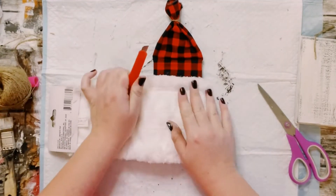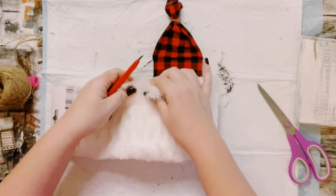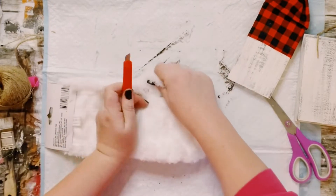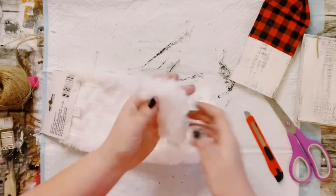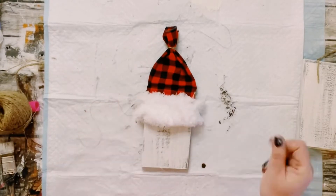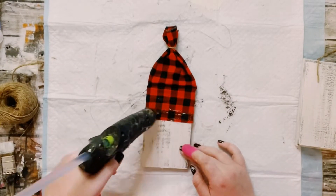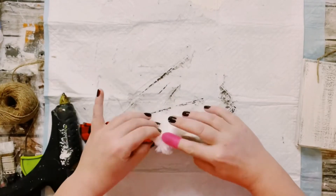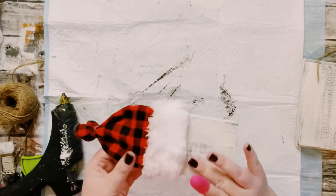I'm just going to trace it out along the width of the block and then just cutting it down with a box cutter. I'm going to be using this for the white fluffy part of the hat. So just go ahead and hot glue that right down as well, and don't forget to hot glue those sides down as well.